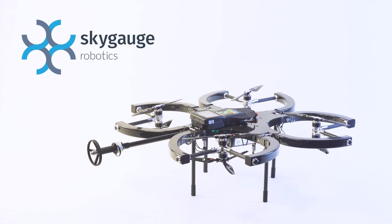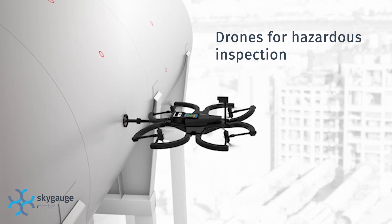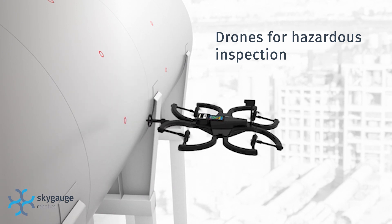Introducing the SkyGauge — the unmanned system designed for both visual and wall thickness inspection. Using the SkyGauge, workers stay on the ground while the drone performs inspections in hazardous locations.